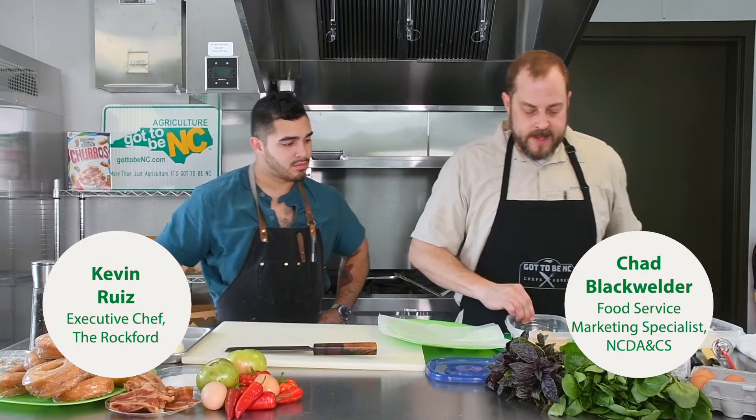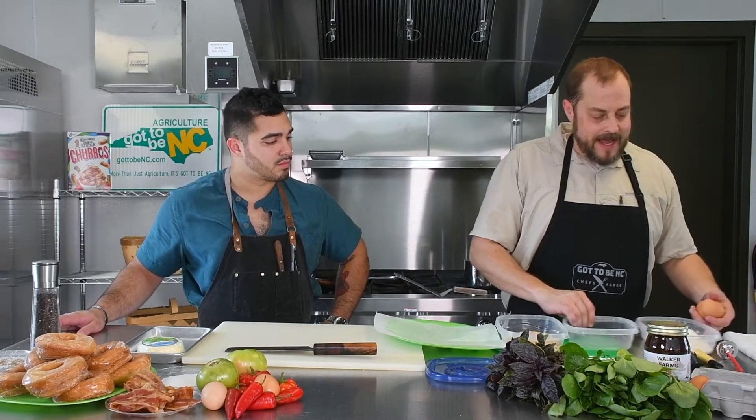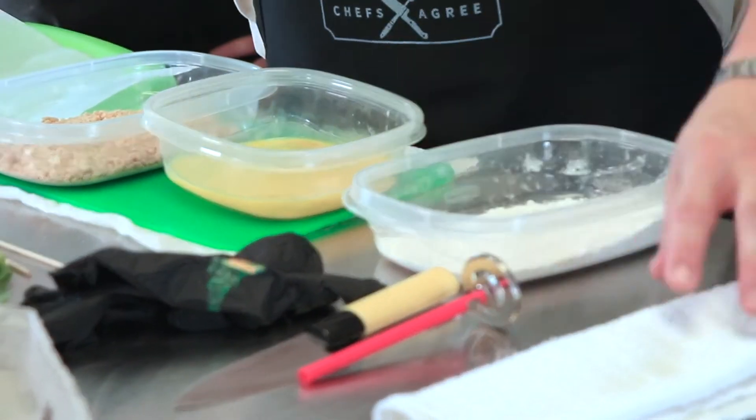We're going to start out with my version of fried cheese like you get at the State Fair. Most fried foods at the State Fair have kind of a heavy pancake sort of batter on them, which is good for doing that kind of high volume. I like a different breading — the standard three-step breading method where you're taking dry, wet, and dry. The idea is most of the time your product is going to be wet, so you want to dry it with the flour. Then the egg has the flour to stick to, and the breadcrumb has the egg to stick to.